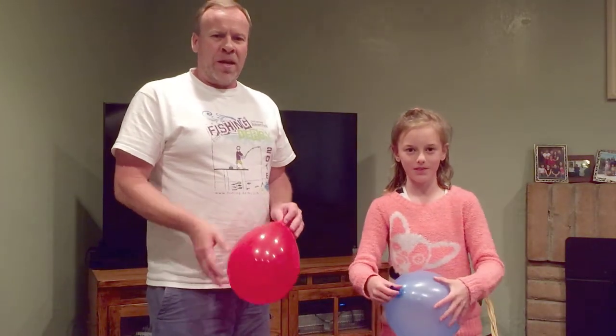Welcome to Kids Fun Science. My name is Ken, and Grace is my assistant today. We're going to do an experiment with balloons on the center of gravity.